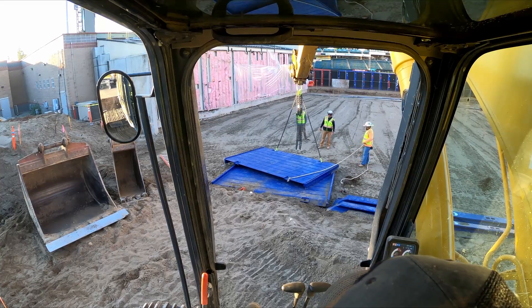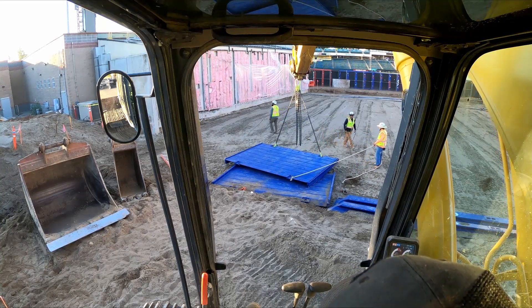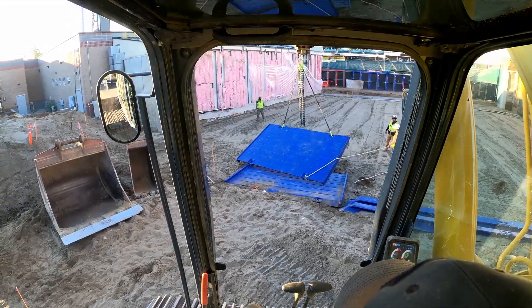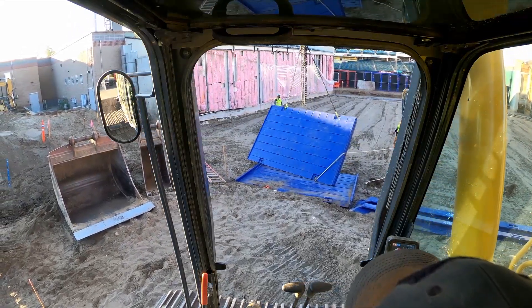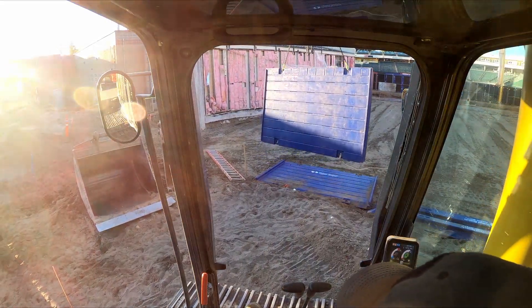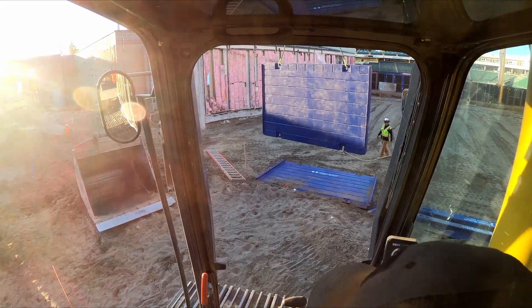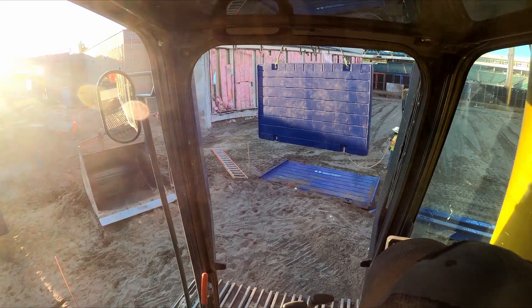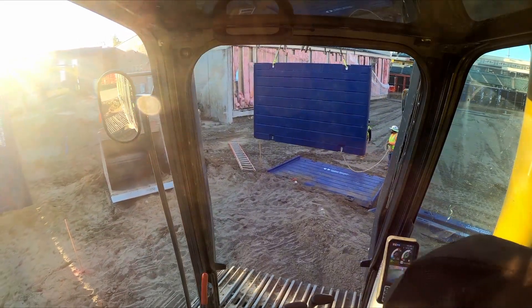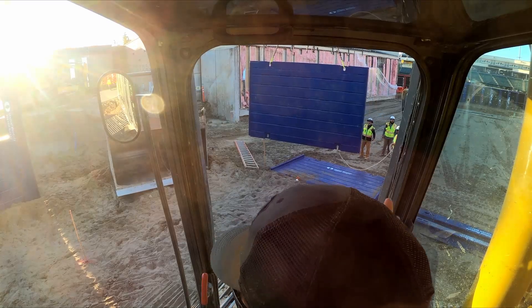Hey, watch out — it's going to slide. This is a major issue: what I just said about the panels sliding. Whether it's any other machine moving these panels around and setting them on top of each other, these things will just shoot off the top of each other. It's very important that you stay clear of these things — they are thousands of pounds and they will take you out.